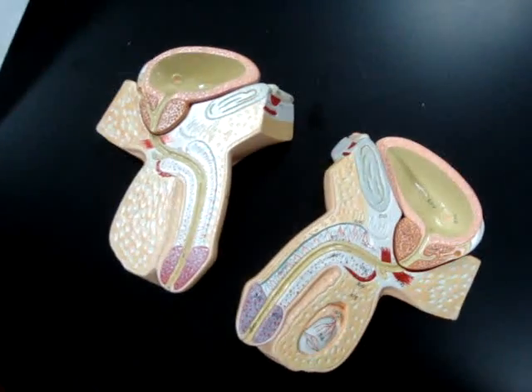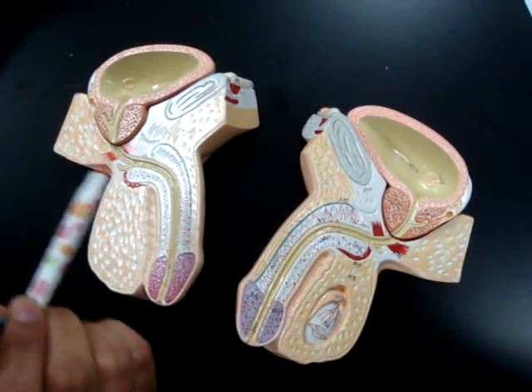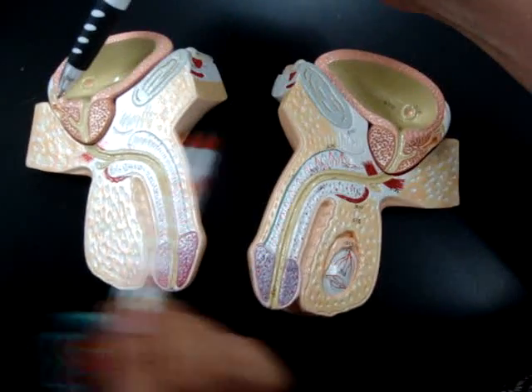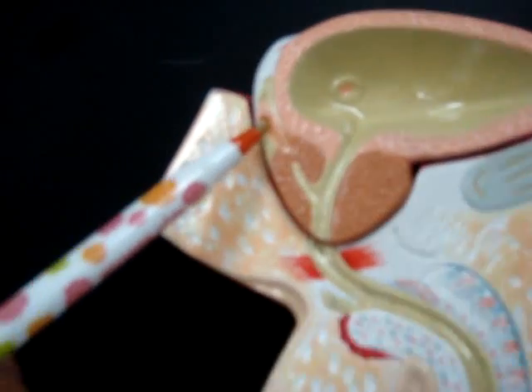The ampulla of ductus vas deferens — it's full of sperm. The ampulla of ductus vas deferens is a little tiny structure on one side of the brown. Let's zoom in for that. This is the ampulla of ductus vas deferens.